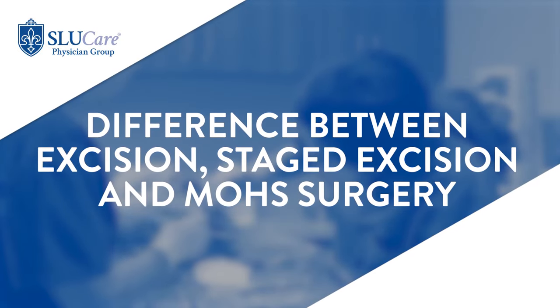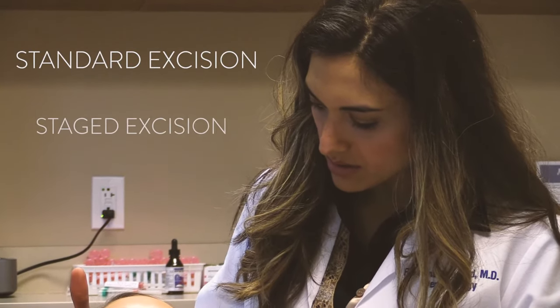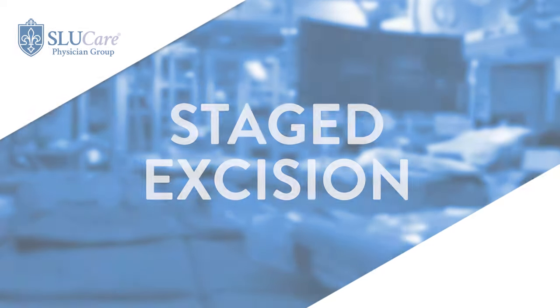There are two forms of excision: the standard or wide local excision and a staged excision. Staged excisions are typically reserved for melanomas that occur in areas where tissue sparing is important. This involves most commonly the face, but can also involve other areas including the hands, the feet, and the top of the legs.